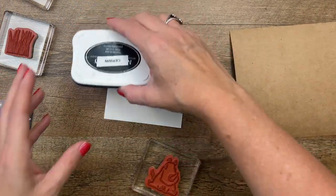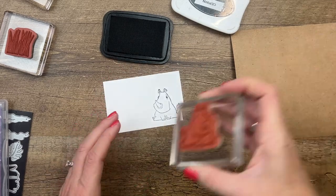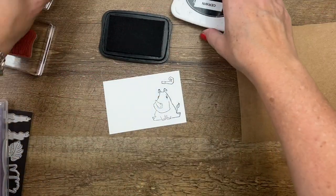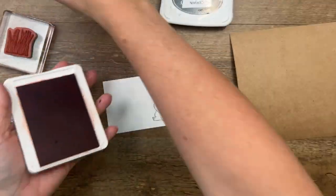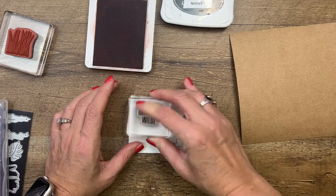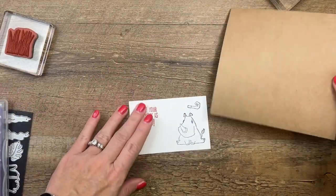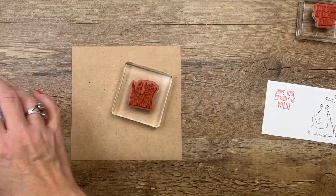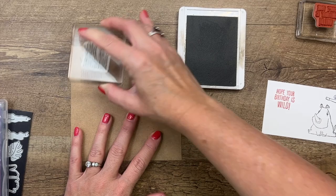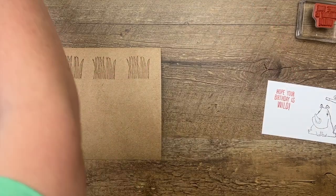On Basic White, stamp your little rhinoceros in Memento Black, and stamp the little blower also in Memento Black. Stamp the sentiment in Calypso Coral — right up there, leaving enough room because I'm using the Conversation Bubbles die to cut that out. We're also going to stamp Saharan Grasses three times in Crumb Cake on craft paper.